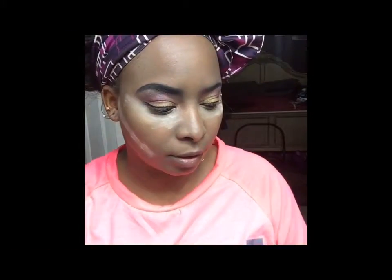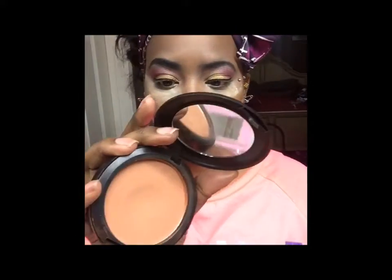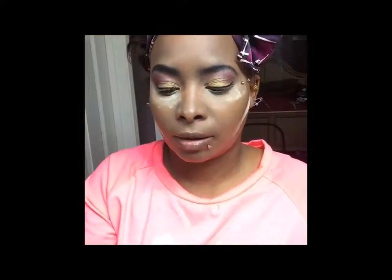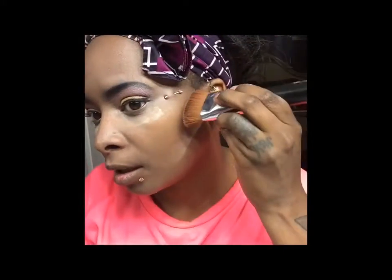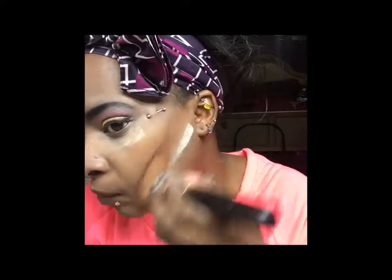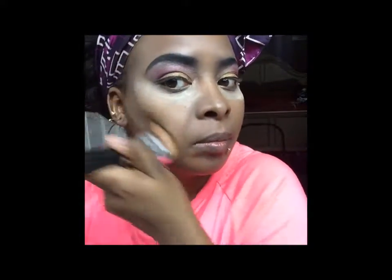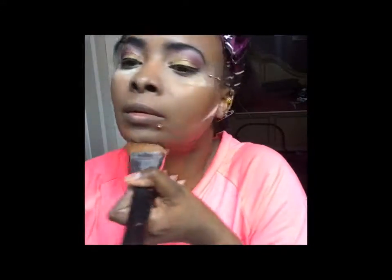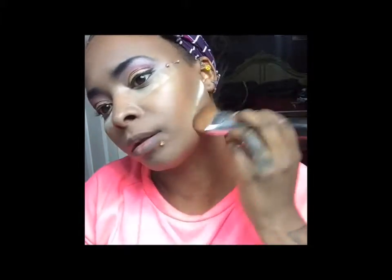I'm going to buff it all out in a minute, but I just want to have the line popping. While that's sitting, I get my darker makeup to bronze and even everything out. I'm going to use this MAC NC50 pressed powder with a brush, going back and forth on each section. If you want, you can go down and hit your jawline, but it's not really necessary.